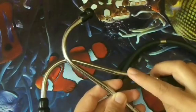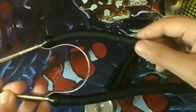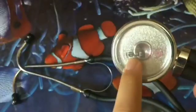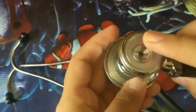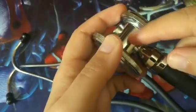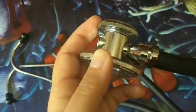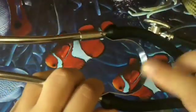This part is the ear tube. This tube is known as the tubing. This is the diaphragm, used for high frequency sounds. This part is the bell, used for low frequency sounds. And this portion is known as the stem. This thing is the binaural spring.